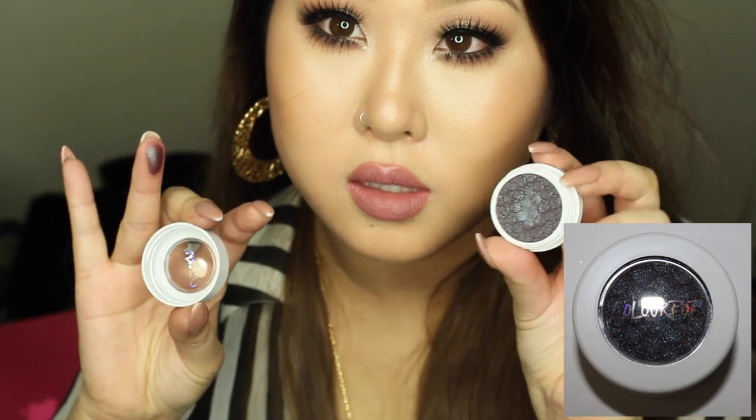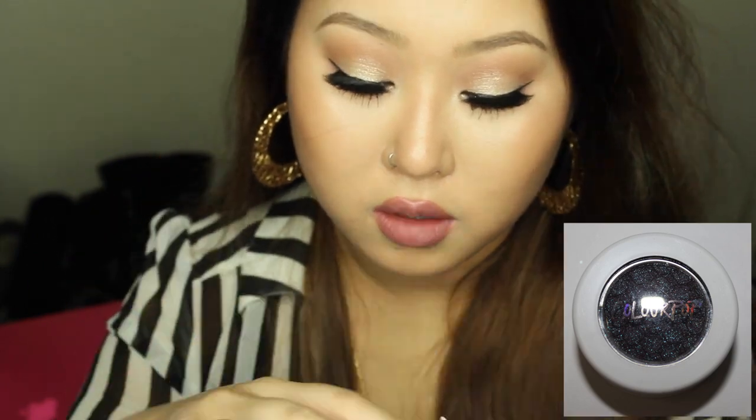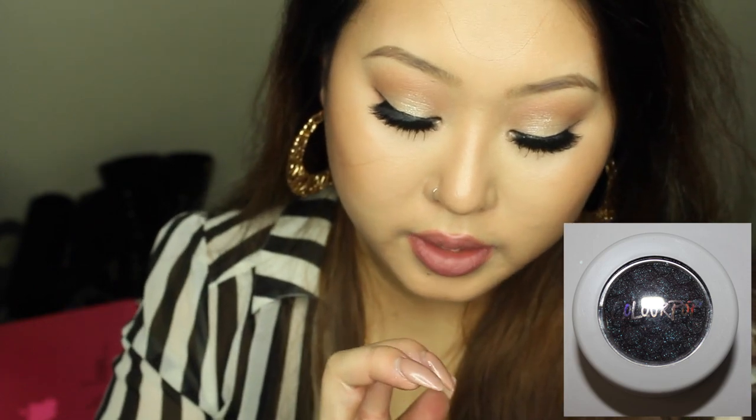The first shade from their individual shadow line is called Bay. Do you see that reflection? This one has a duochrome finish — flecks of purple and blue shimmer on a purple base color. Super unique and beautiful; I don't have anything like this.